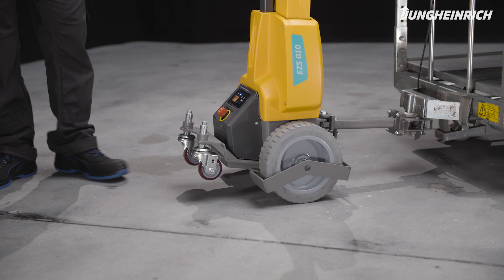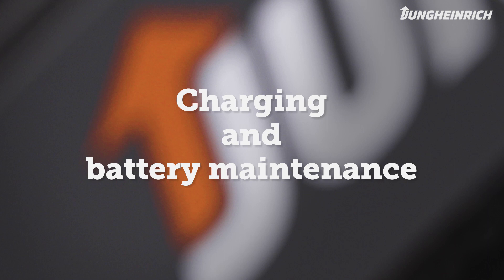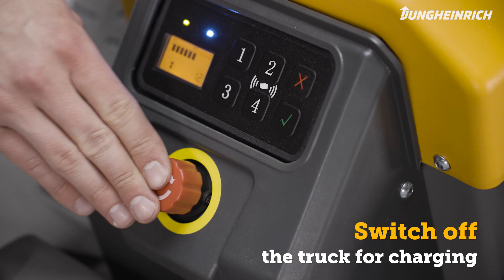To park the truck, turn it off. To charge the battery, the truck must be completely switched off.